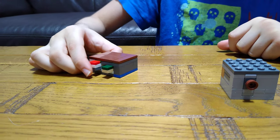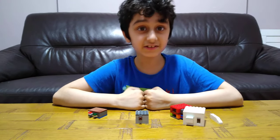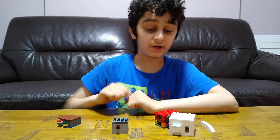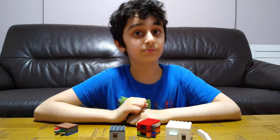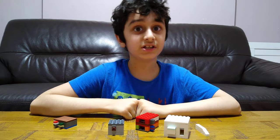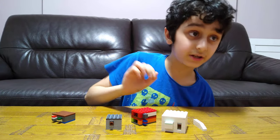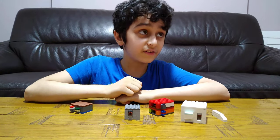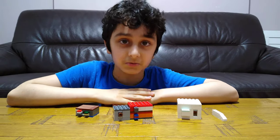If you'd like to see more puzzle boxes, safes, or treasure boxes, like and subscribe and share it with your friends. I'm going to make a new playlist — when I've made quite a lot of these, it'll be called 'Treasure Boxes, Safes and Puzzle Boxes.' Subscribe to see my videos. Stay tuned for tomorrow's video showing you how to make some of these. Bye guys!